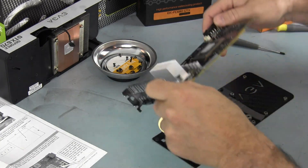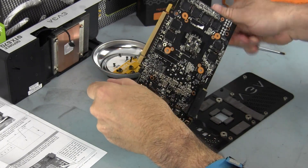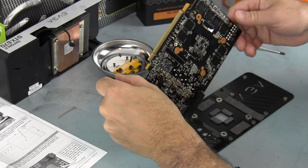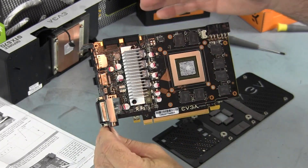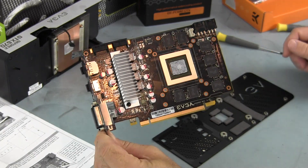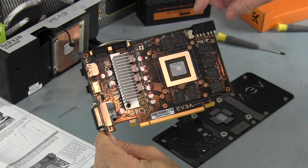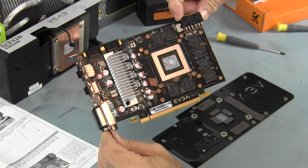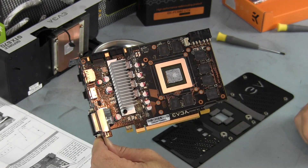You can see there are some thermal pads on the back that cover what looks like some RAM chips, as well as the ones on the front. Here is the 670, the 4GB version, and the PCB card is half of what the 680 is. It also has the PCI connectors as two 6-pins side-by-side, whereas the 680 reference has the stacked connectors.